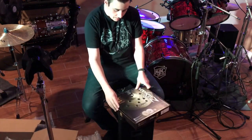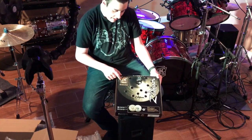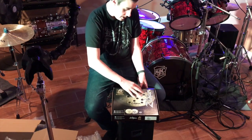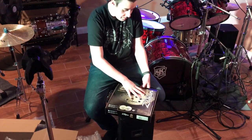Now it's time to open up the Zildjian FX cymbal. Here's the box — the Zildjian FX stacker. This comes in many different sizes, but I got the 10 inch one. And it's going to be hopefully a really cool cymbal. Let's get this opened up.